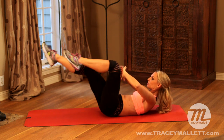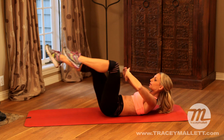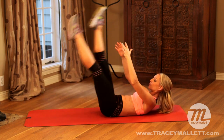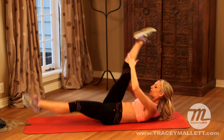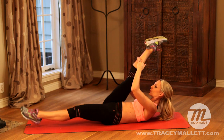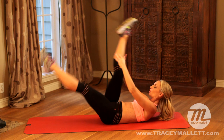Back to your little single leg stretch that we did in phase one, but this time it's going to get harder. We're going to go into straight legs. Give me eight more — eight, seven, six, five, four, three, two, one.